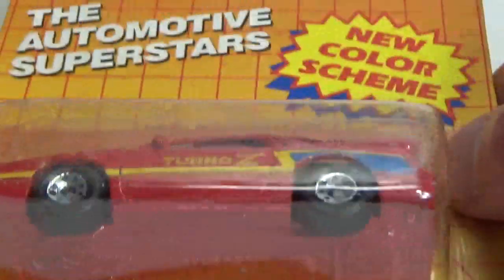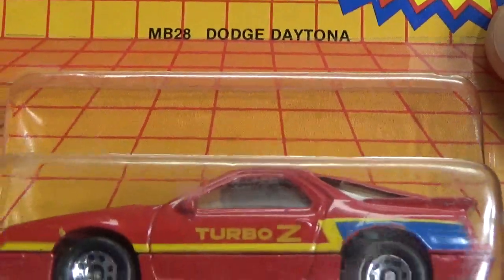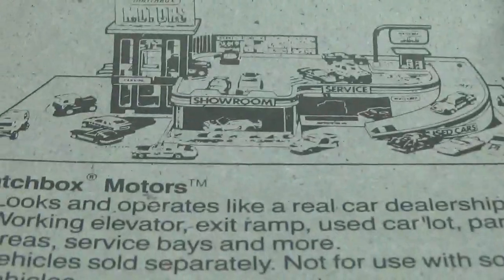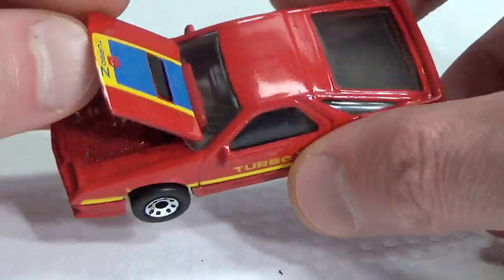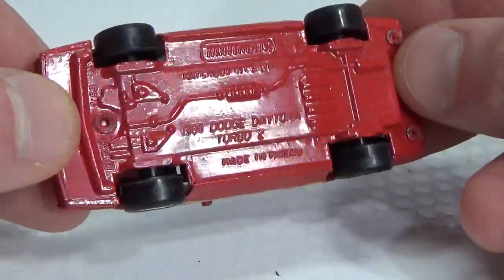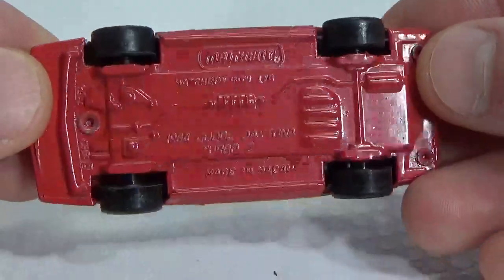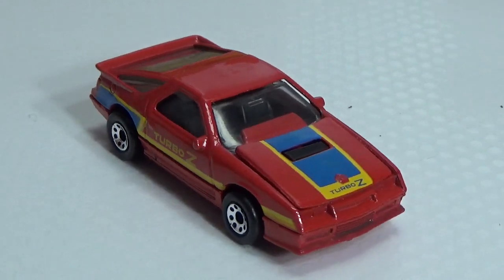Next up we've got the Automotive Superstars — new color scheme it says — the number 28 Dodge Daytona. This is a 1987 copyright. We get some advertising for a play set. This one has an opening hood or bonnet. Very limited detailing under the hood, but it's okay. Take a look at the base — 1984 Dodge Daytona Turbo Z. The tempo is just on the sides and the hood or bonnet, not in the back.